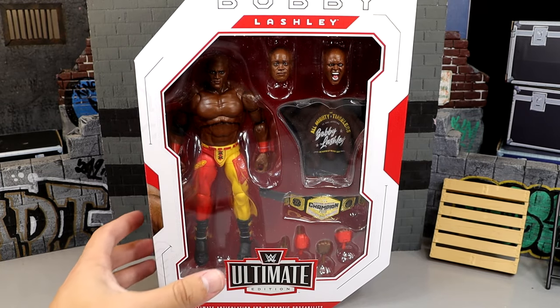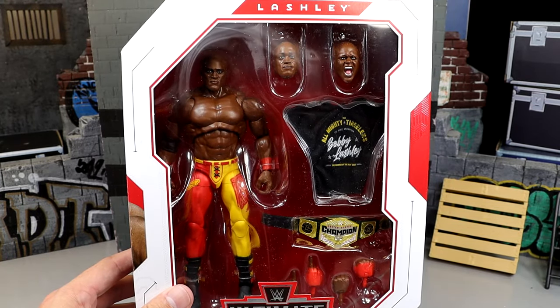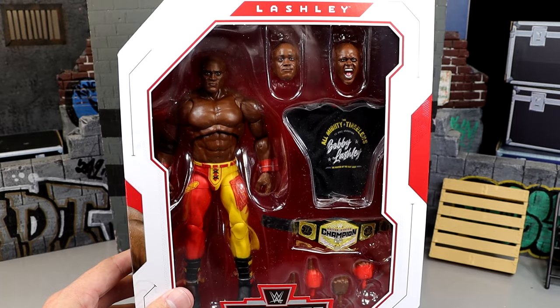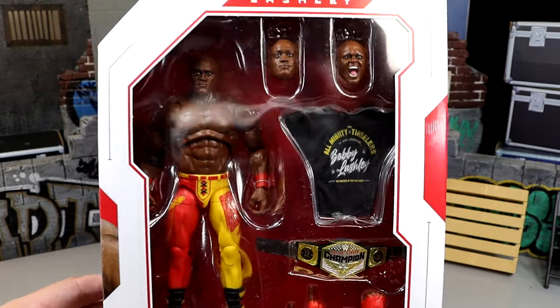This is actually an installment of Bobby Lashley that we've had a lot of figures for. We've had a lot of Bobby Lashleys — the Royal Rumble Elite, Elite 69, Elite 87, Elite 89, Elite 95, and Elite 103. Now we have this McDonald's All-American Attire Bobby Lashley right here.